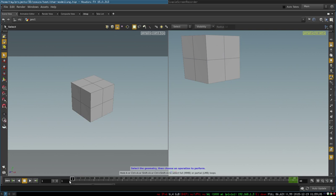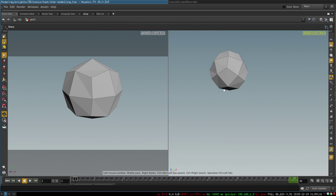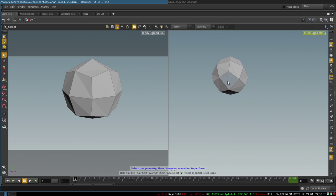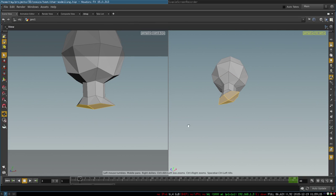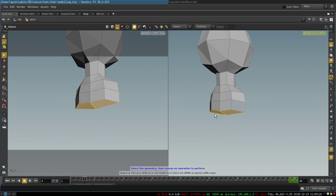You begin with a box that was subdivided one time, then you smooth its surface to create our head, and begin extruding the bottom four polygons to create a neck. You continue extruding further to create the top of our torso.